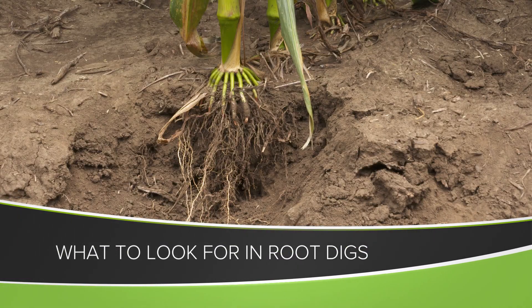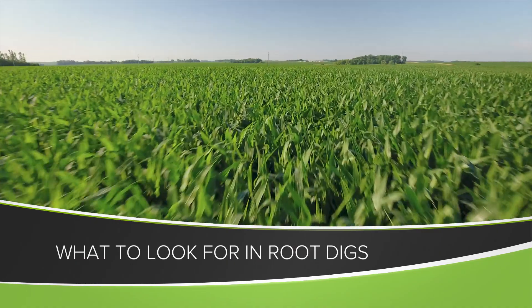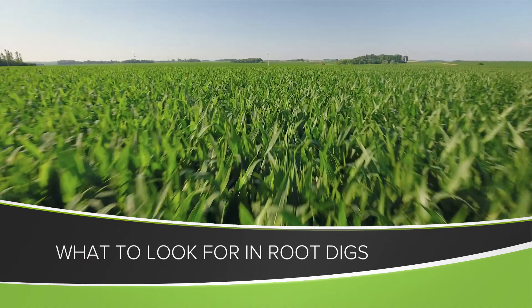We always look at our crops above ground as we drive by or walk through the fields, but I want to challenge you on your farm this summer to look below ground and start with a root dig to analyze how your crop is doing. One of the things a lot of people don't realize is for as much mass as there is above ground, there should be that much mass below ground.